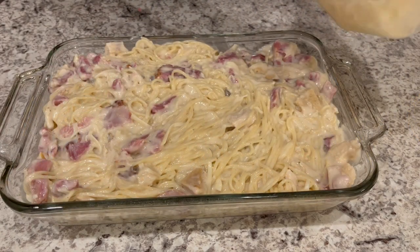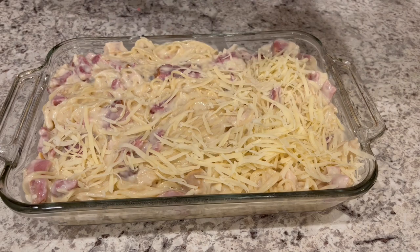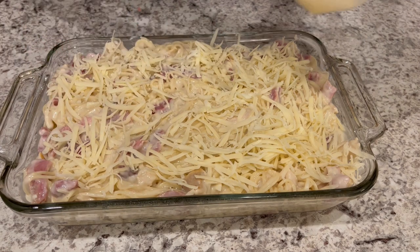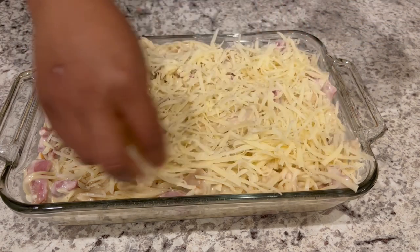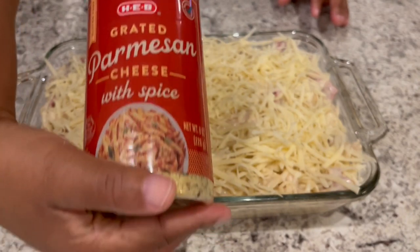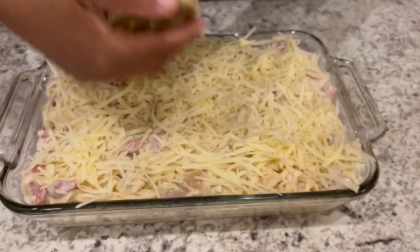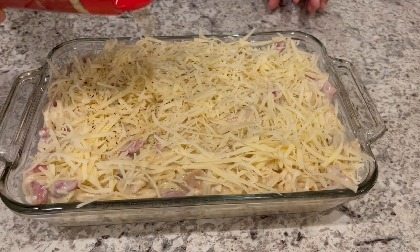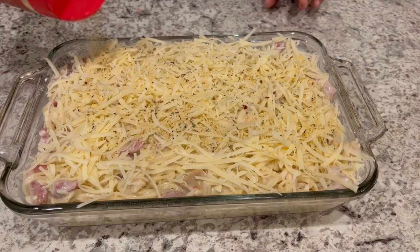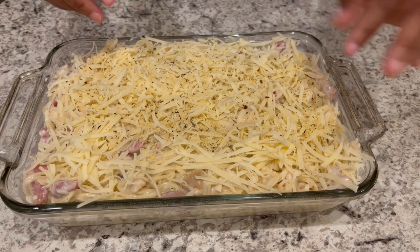I'm adding more Swiss than the recipe calls for — the recipe called for a total of about a cup of Swiss and I'm doing almost two cups because we like cheese. Then I'm sprinkling on some grated Parmesan — I'm using HEB brand which has spices in it, so it's actually a spicy Parmesan cheese, but you can just use the regular stuff. I'm going to pop this in the oven and let it bake for about 35 minutes or until it's nice and brown and bubbly.